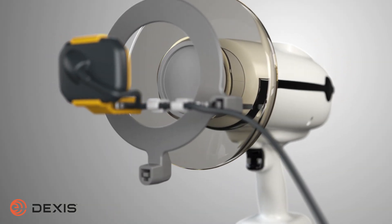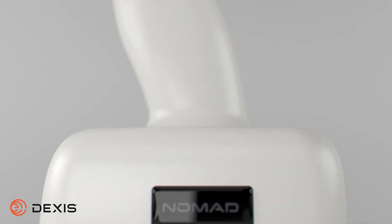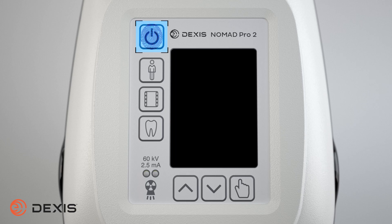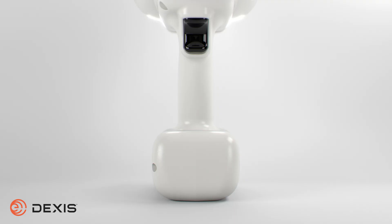This ensures you stay within the protective zone. In between exposures, you can either set the Nomad down or cradle the device in one arm. Cradling allows you to safely use your hands while positioning, without having to put the Nomad down. To power off the Nomad, press and hold the power button, or simply wait and the Nomad will automatically turn off after approximately 3 minutes of inactivity.